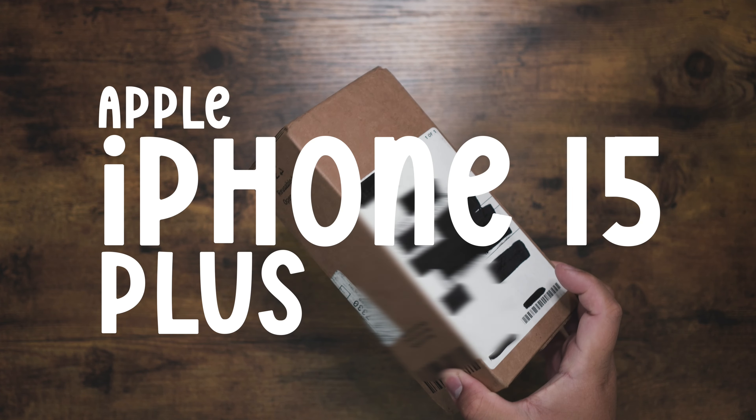Welcome back to another episode, guys. It's good to be back — I took another break. I had some news in the family, as you can probably guess, it's not great. So I've been taking some time off. But it's a new year and I'm looking forward to new stuff, and like the title says, we got an iPhone here.